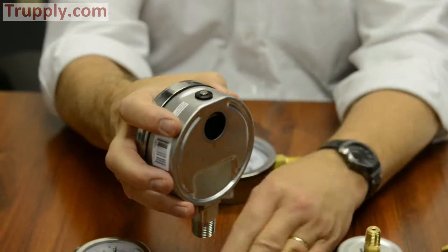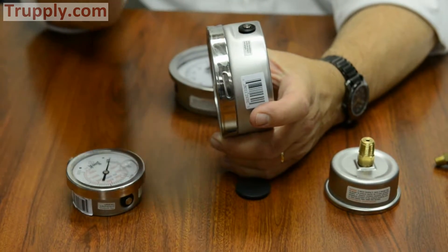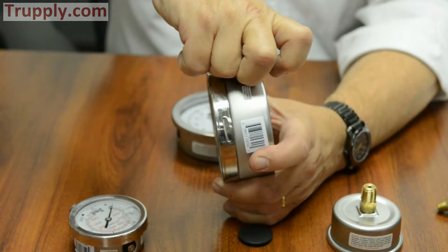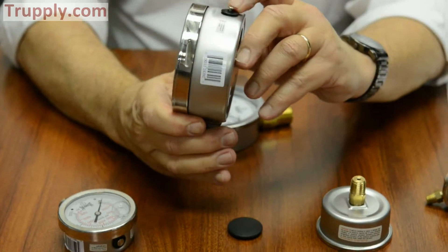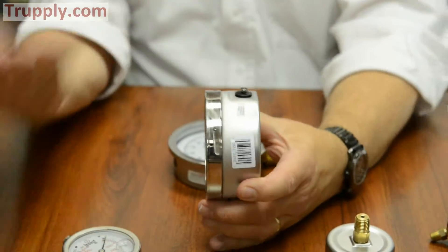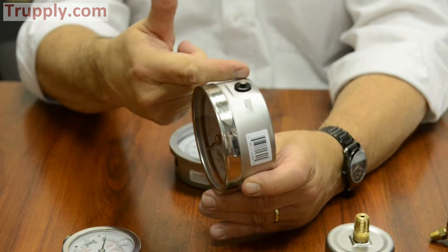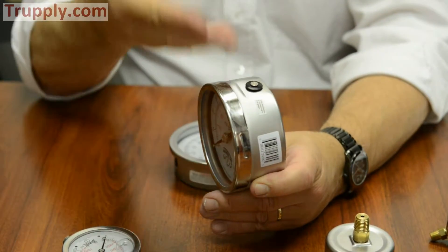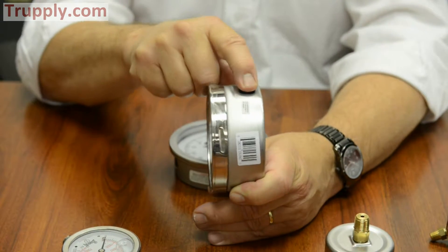Another feature of the PFP is that it has a ventable plug. To vent this gauge, you just take the plunger and pull it up — now it's vented, letting any entrapped air out. Especially if you have some pulsation going on and it's shaking, you don't want liquid to migrate out, so once it's vented you can push it back down. It's easy to tell if a Winters gauge is vented or not: if the plunger is up, it's in vent position; if it's pushed down, it's closed.